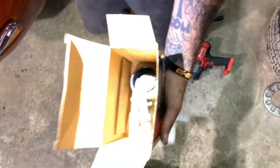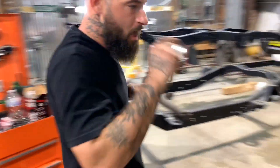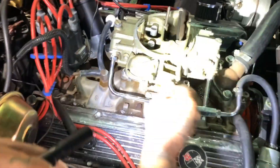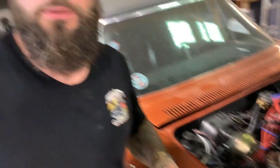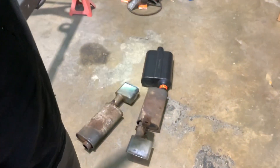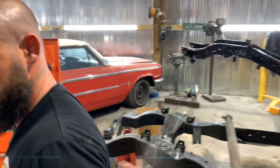We got a new electronic choke. We'll take the old manual choke out, swap it out. We're still waiting on a muffler — we already showed y'all the exhaust, but there's one we're waiting on from Advanced Auto Parts.